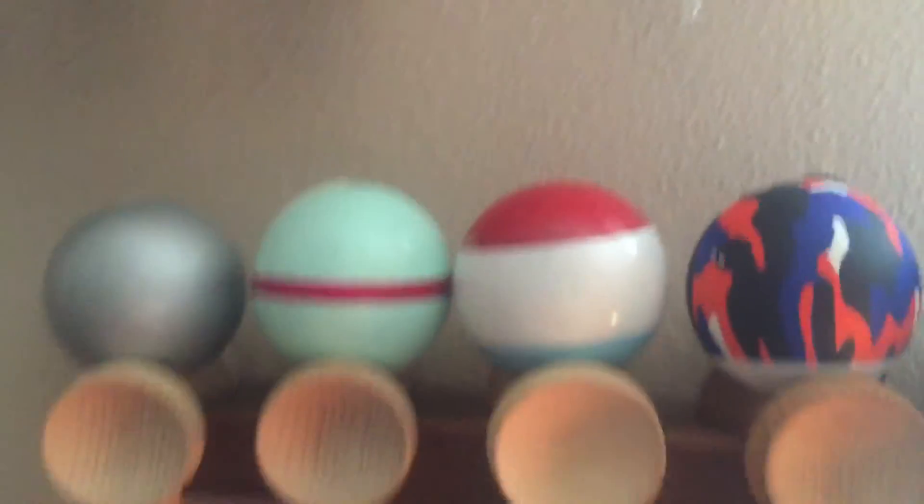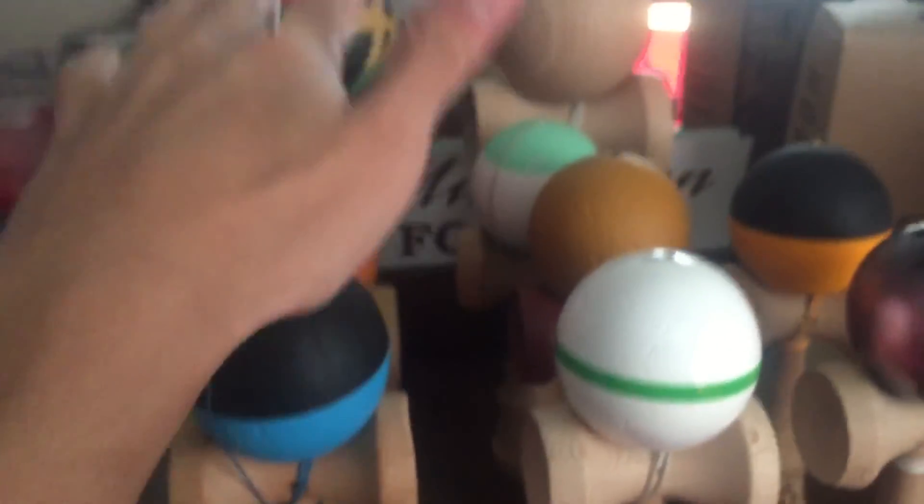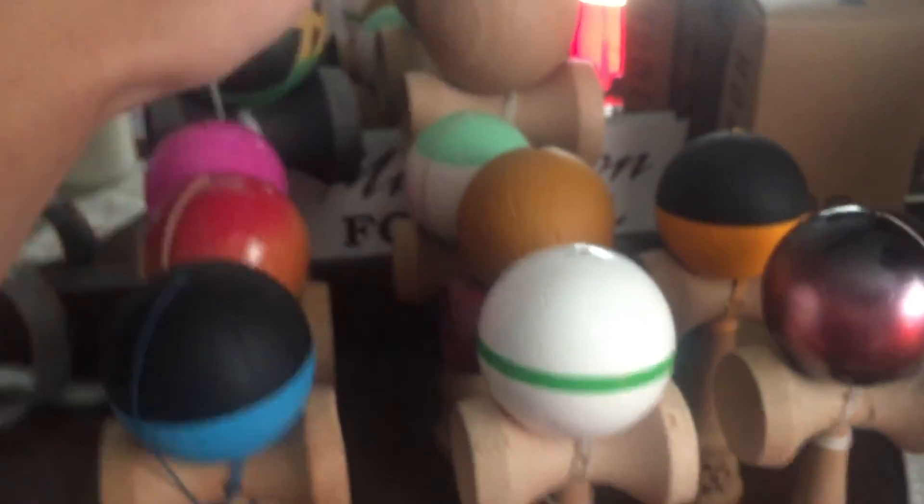There are some all the way across my room, but this has been Kansama — Kandama collection. Let me know what Kandamas you have. More videos coming in the future. Peace out.